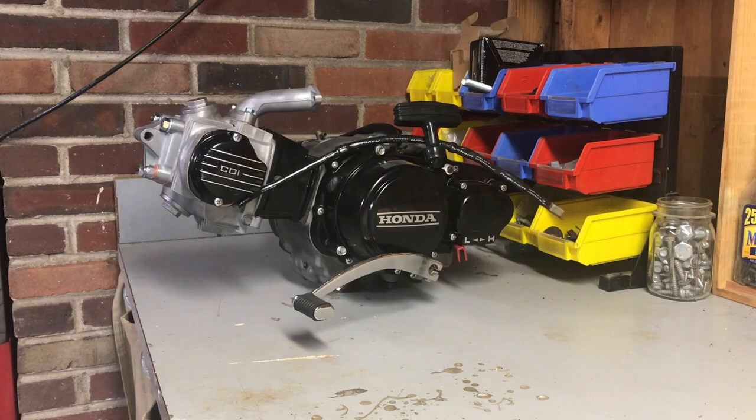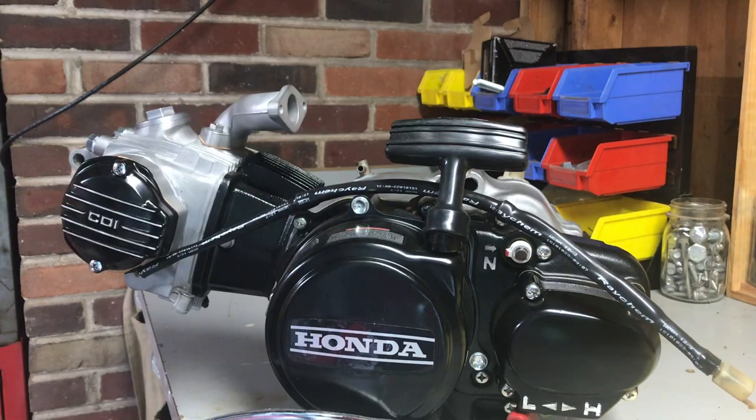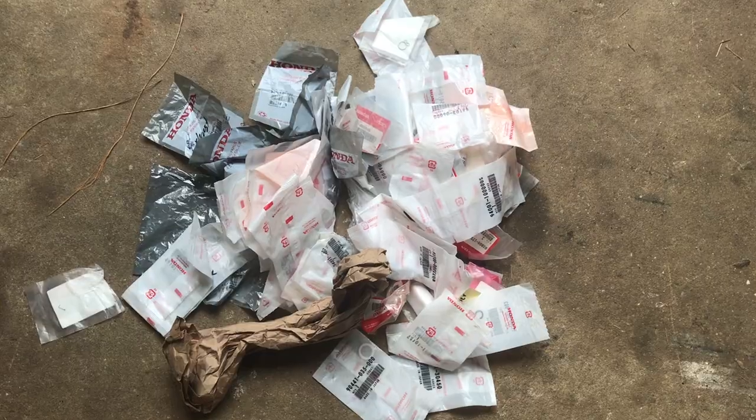And here lies our completely rebuilt Honda 110 motor. Stay tuned to the end of the video if you're interested in hearing just how much it costs to build. Let's pull from our NOS parts pile and get this motor mounted.